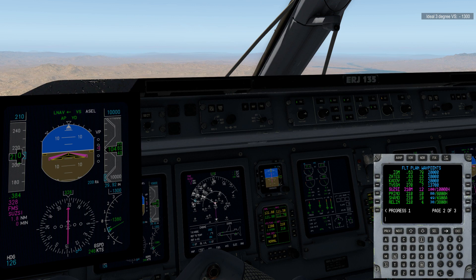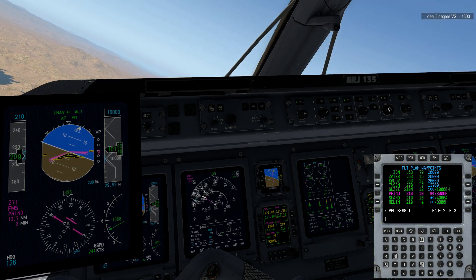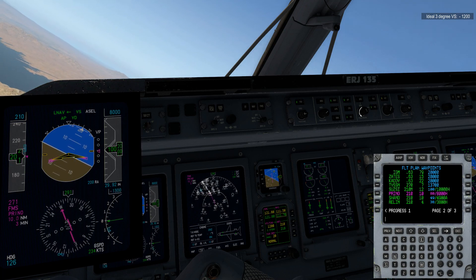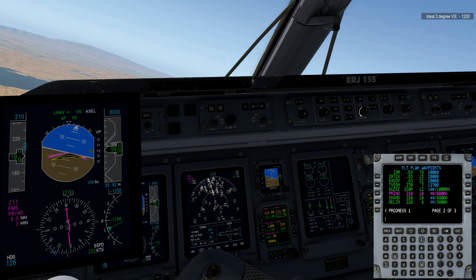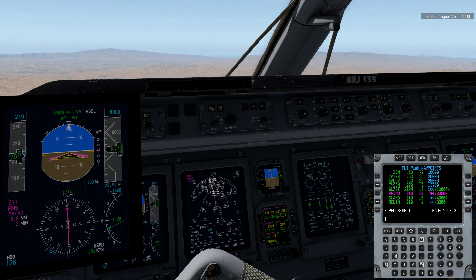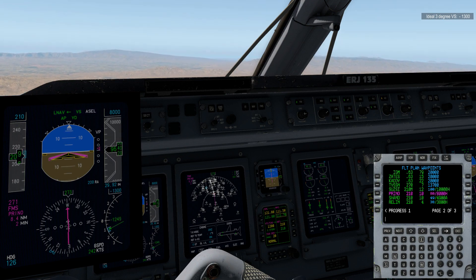We're just about 500 feet from our hard altitude. We are in really good shape as far as meeting it — we're on speed. We'll see a Prino sequence, and immediately we'll go ahead and set 8,000 feet in the altitude window. This is where you kind of have to move really fast, because if the altitude captures, you've got to reselect vertical speed and grab that vertical speed as quickly as you can, because of course it's going to reset to zero. That's kind of how you can get a little bit high — if you're late setting your vertical speed, you're going to end up high.